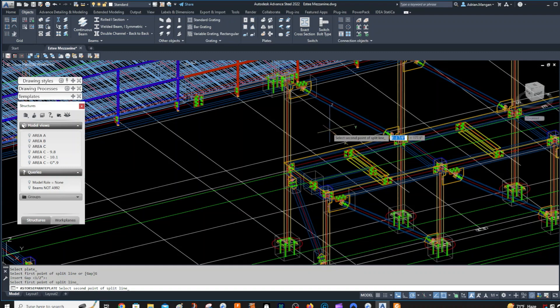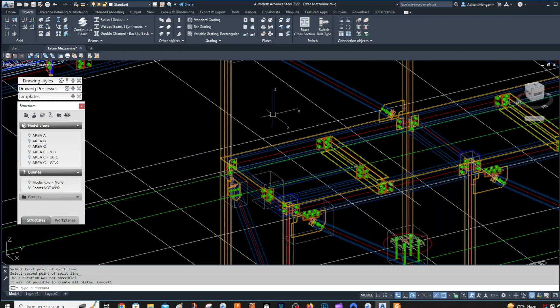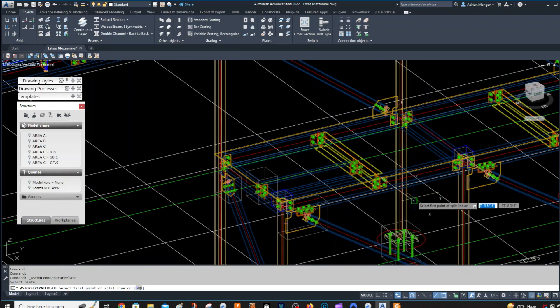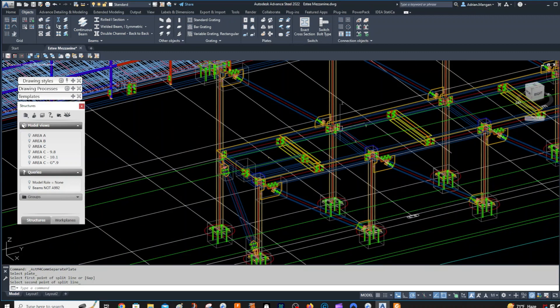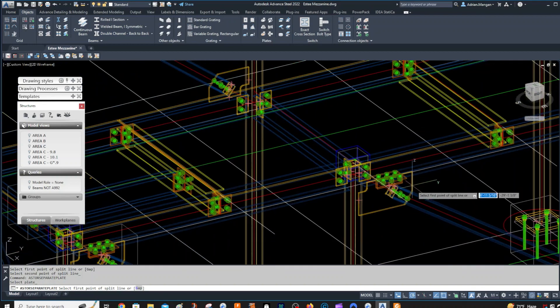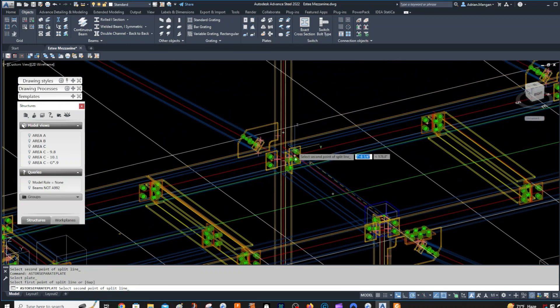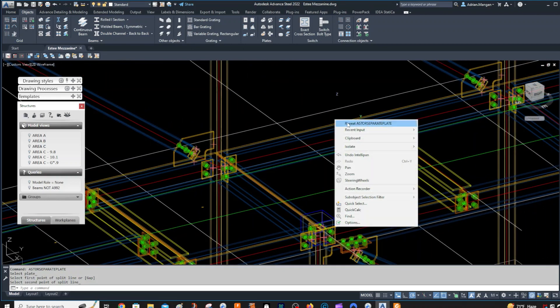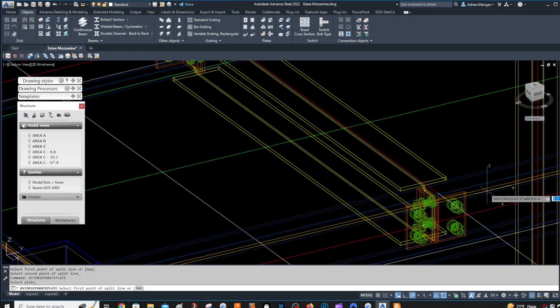So with a half-inch gap — if I pick the system line, it's inside this plate, and if I go this way it's going to tell me it's not possible. The reason is because my line has to pass the whole way through. So we'll go again, select this, and just pick a line that passes the whole way across. And you can see there's a gap. Then same again — just keep splitting from these lines.